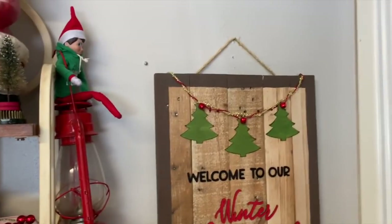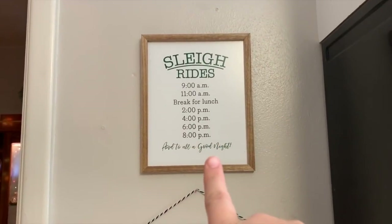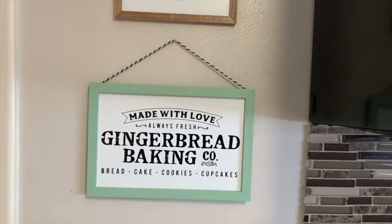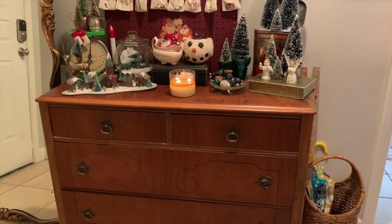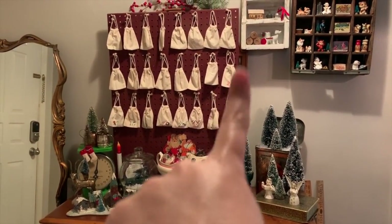So that is my display in my kitchen, along with the palette sign that I made and these little signs I picked up from the Target dollar spot. The artwork that I had there was what my mom got inspiration from to create a t-shirt. So that is what I have in my kitchen.